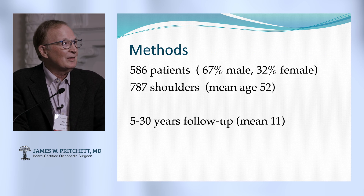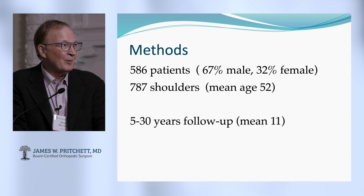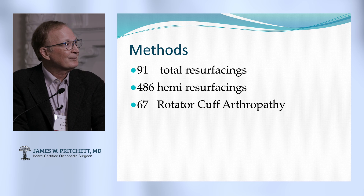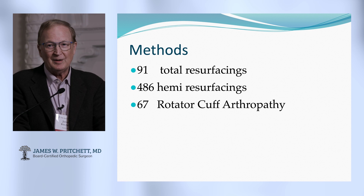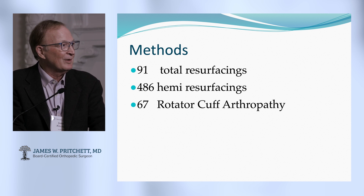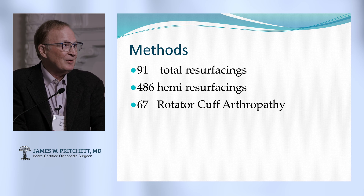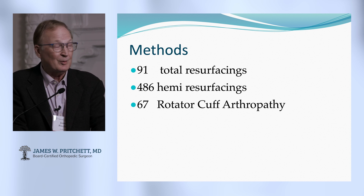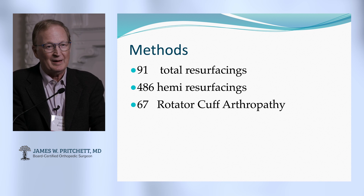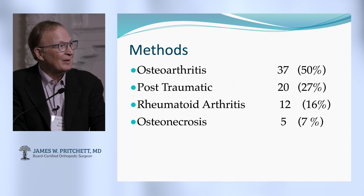We've done a lot of these over the many years. More were male than female, and they tend to be young with a lot of long-term follow-up. Usually they're hemi-resurfacings because you can put ceramicized materials against the native glenoid and get away with it. But sometimes you put a glenoid component in — it's hard to do because the humeral head's in your way. Sometimes I'll do it when there's no rotator cuff, and this is becoming less of a demand now with the reverse out there.